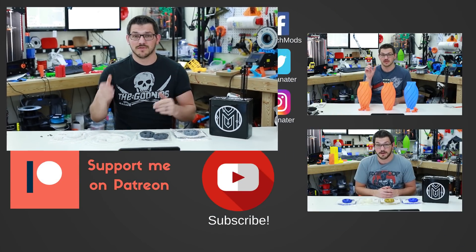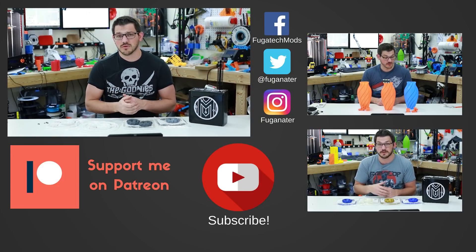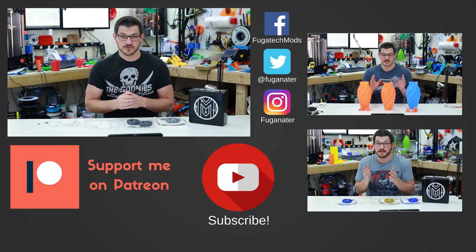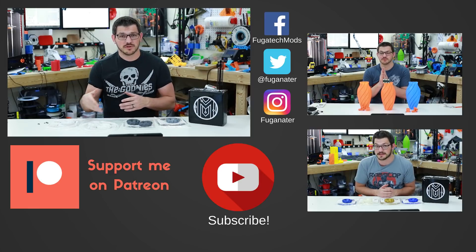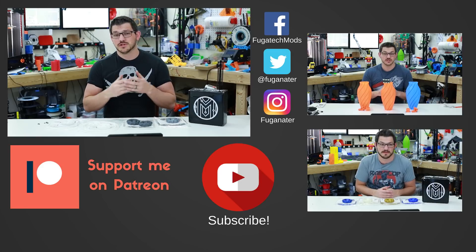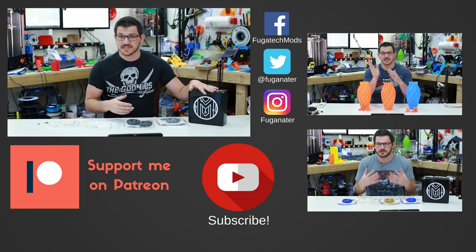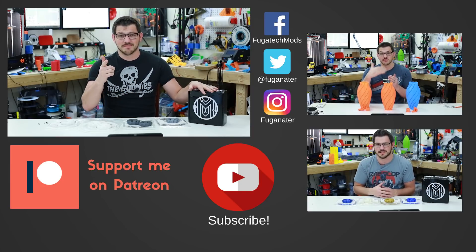Thank you guys for watching. If you liked the video, please give it a thumbs up; if not, thumbs down. Talk to me in the comments — I'd love to hear from you. Hit that subscribe button, and the bell icon for email notifications. If you want to help me out financially, there's a Patreon link for monthly support, Streamlabs and Buy Me a Coffee for one-time donations, and shopping links for various vendors down below. Thanks again, and until next time — happy printing.